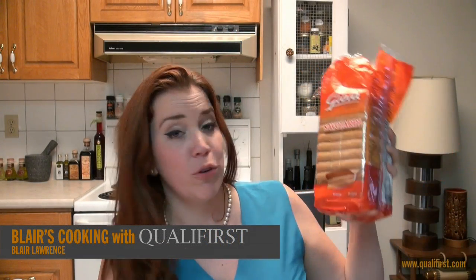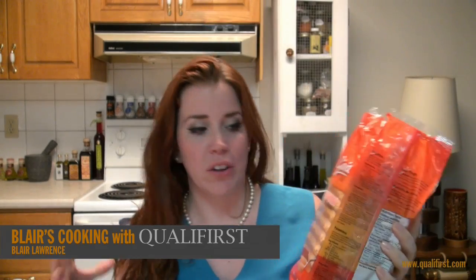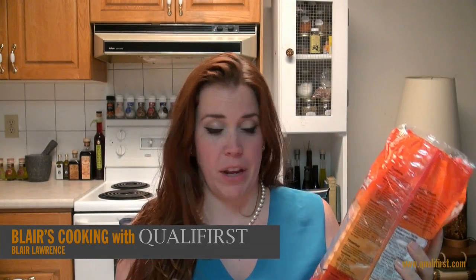Hey, it's Blair Lawrence for Blair's Cooking with Qualifirst. Today I'm talking about Joya Ladyfingers. Now this is an awesome, really big bag of ladyfingers.